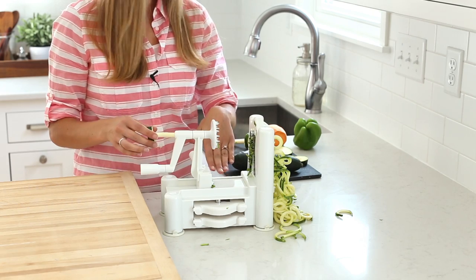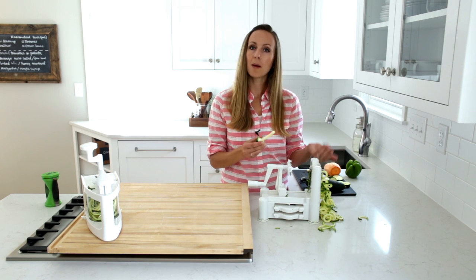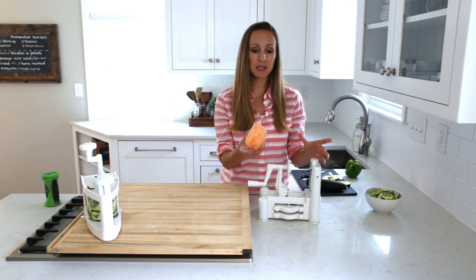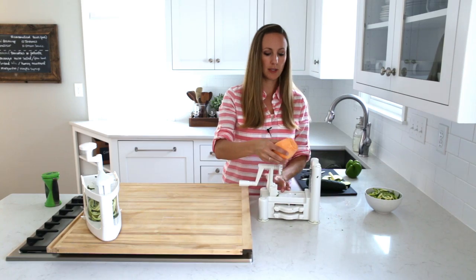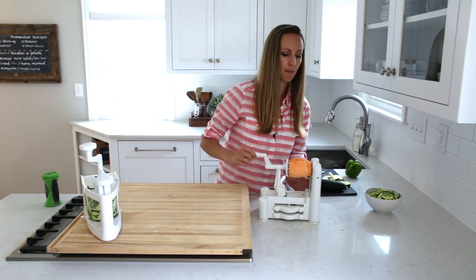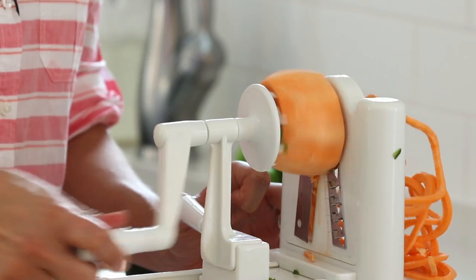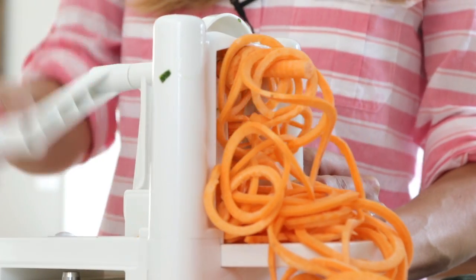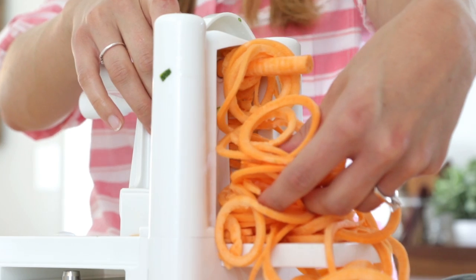Another thing I wanted to show you — since I have the Paderno out — is that you can spiralize other vegetables besides zucchini, even though zucchini is the most popular. One of my favorites right now is sweet potato. I have my sweet potato, I've peeled it and cut the ends off so I can secure it on both sides. How cool is that? These are sweet potato noodles — I called them swoodles on my blog the other day.